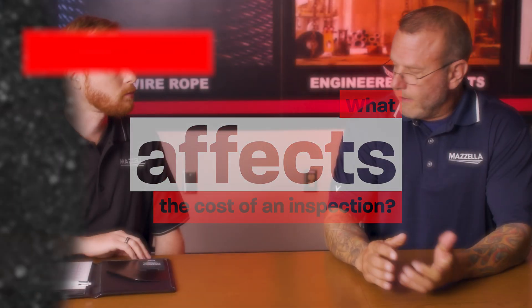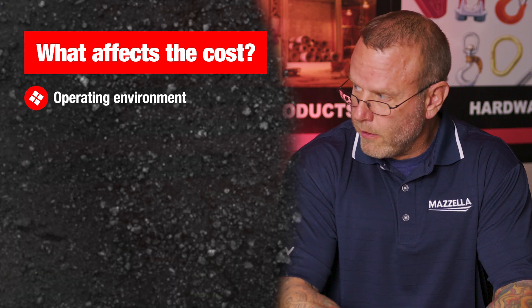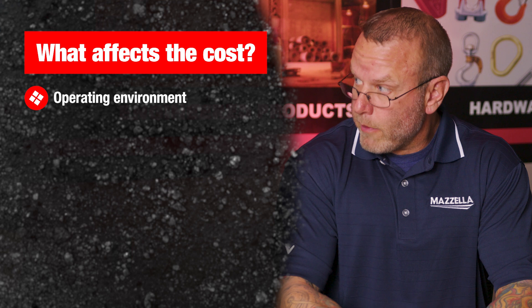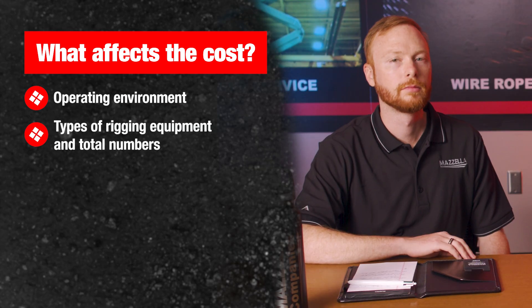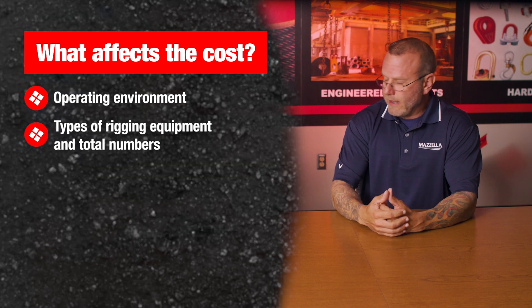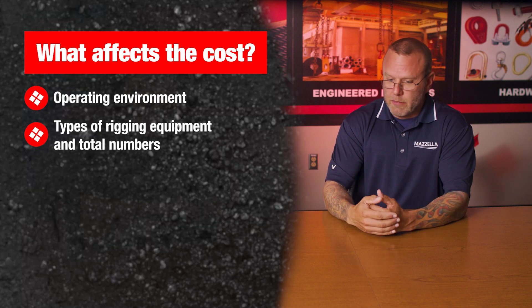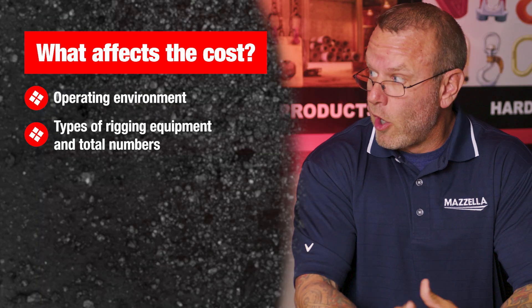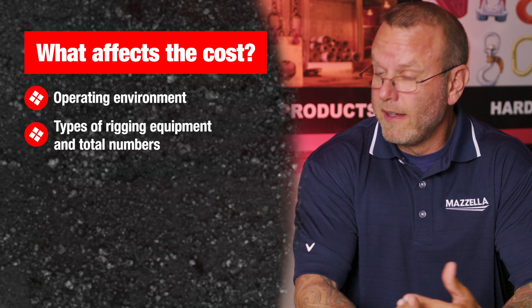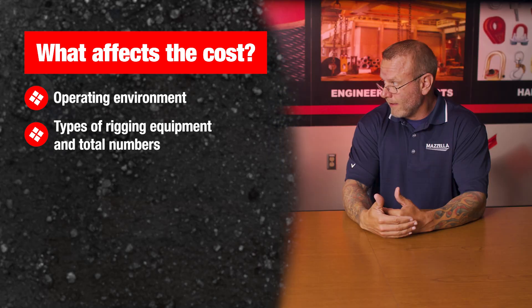There's not a standardized cost for each rigging inspection, so what affects the cost? It's going to be the environment. When we ask for a copy of the prior report or the front load document, we need to know what we're up against and how many items of each. For example, if a customer had 50 nine-thirty-seconds chain slings, that's relatively easy to inspect. But if they had 50 five-eighths-inch and larger alloy chain slings, it's a much longer inspection based on the size, the lengths, how many legs, et cetera.